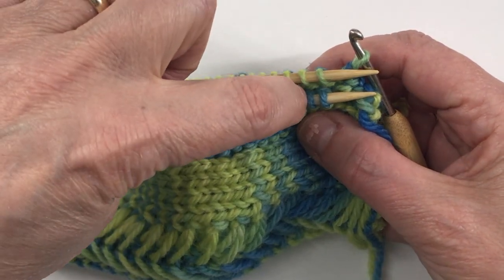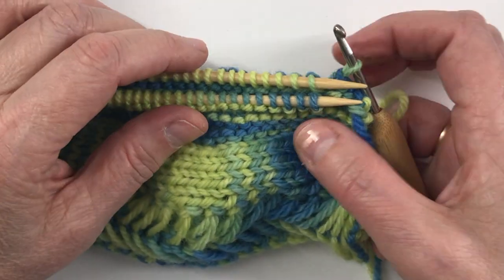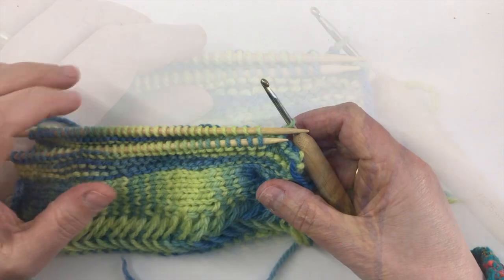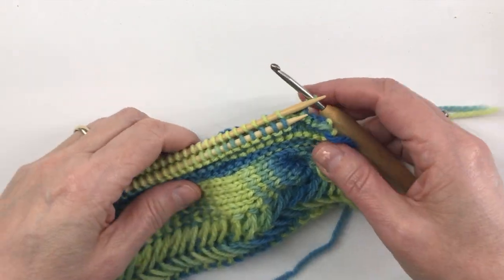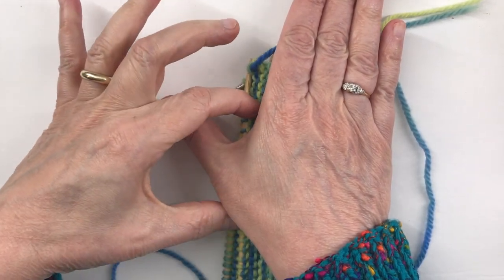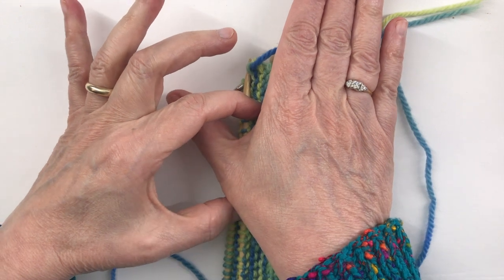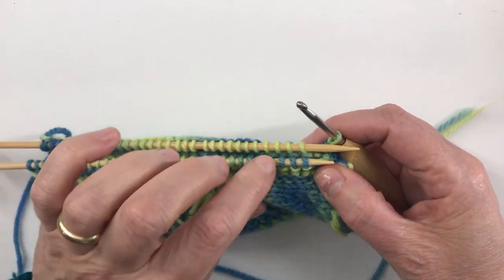We're gonna do that for most of this, but we're gonna leave a gap — so let me get up to the spot where we leave the gap, which is the thumb opening. This is gonna be the one for this hand. There's a little bit here that's joined, then we're gonna leave about an inch and a half to two inches for the thumb opening, and then we'll join the bottom.